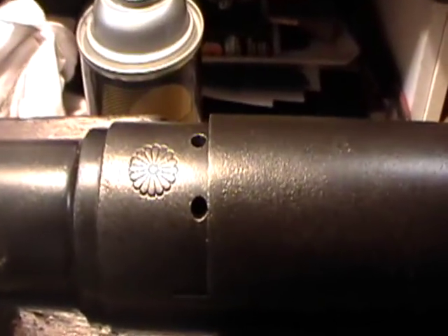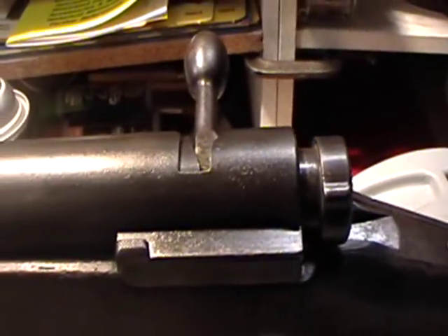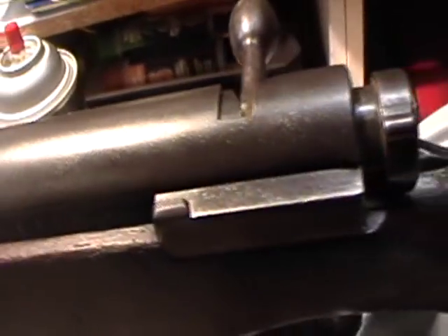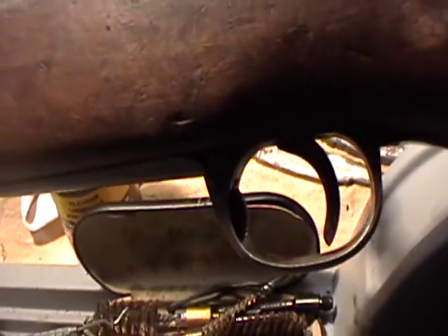Everything cleaned up pretty good. Now I've got a coat of oil on it, so hopefully it will keep any more surface rust down.